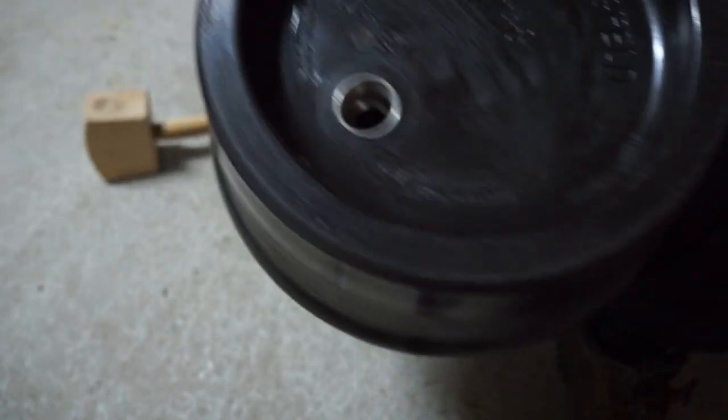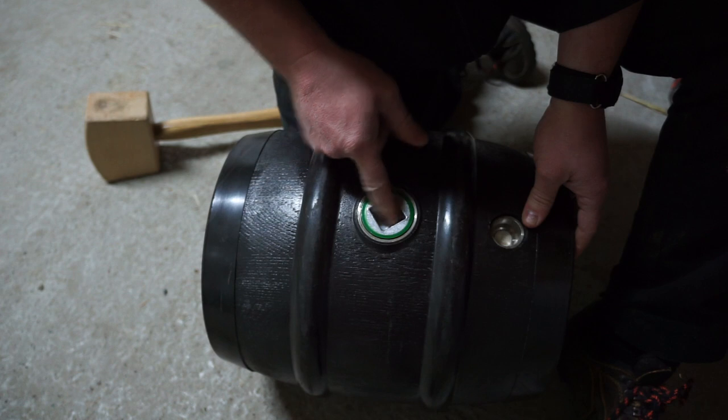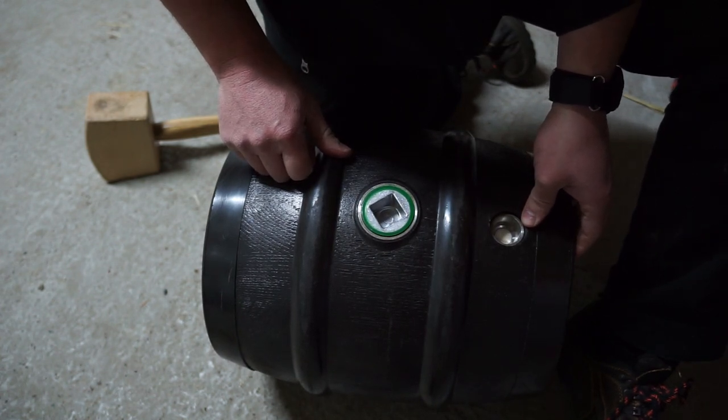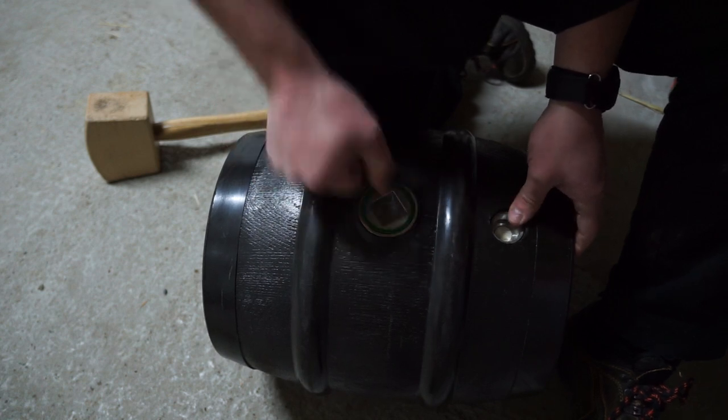That'll keep it sealed. You need one in the side and one on the top. You fill and wash and everything through the bigger one. I filled one last week and after a day it was leaking a little bit, so you've got to really tighten that.